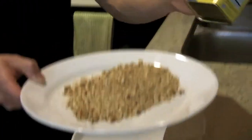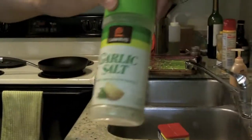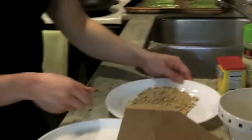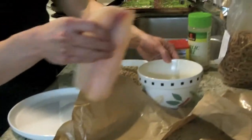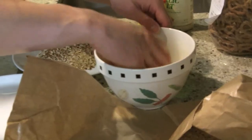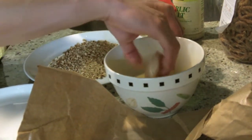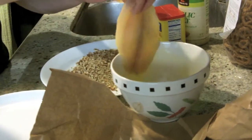I also used some Old Bay seasoning and a little bit of garlic salt, ran that through the food processor, ground it up, and that's pretty much it. So what you want to do is get your fish and make sure you coat it in the eggs — coat it all the way. If you don't coat it correctly it's not going to stick as well, so make sure you shake it a little bit.